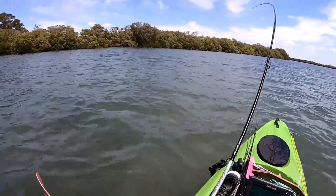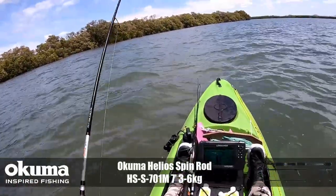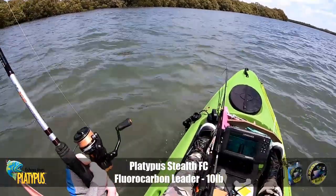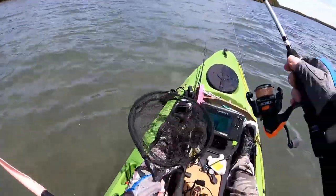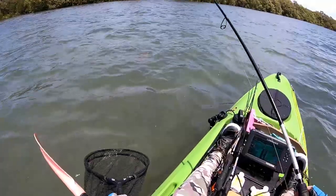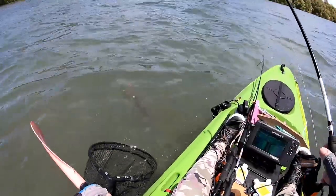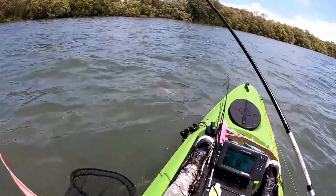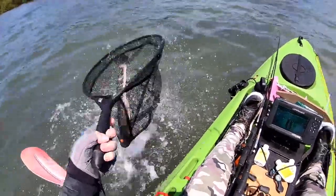Yep, there we go! Fish on — just working that sandy pocket with the Ned Locks EWG weedless hook and the Z-Man two and a half inch grubs. Oh, it's an angry fish! It's a nice flatty up in the shallows — not a lot of water here. We've got that Ned Locks EWG weedless hook with the two and a half inch Z-Man grubs. I'm fishing a one-sixth ounce orange head; the water's a bit dirty so I'm using the orange as a strike trigger.